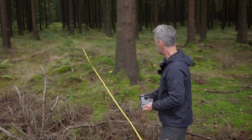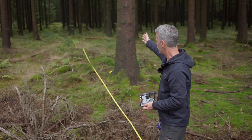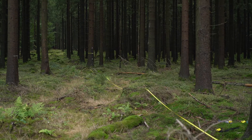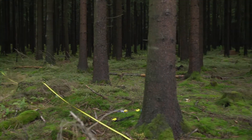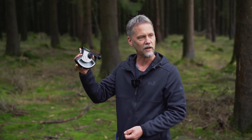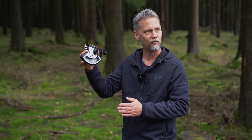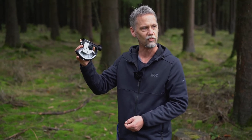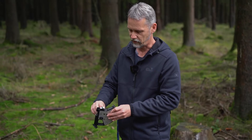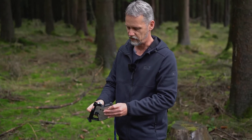You can see that I've marked the tree in the background and laid out a tape to measure the distance. I'm more or less on flat terrain here. This Blumeleiss Hypsometer also gives me another opportunity to find the fixed distance I need — through a small hole on the side of the instrument.